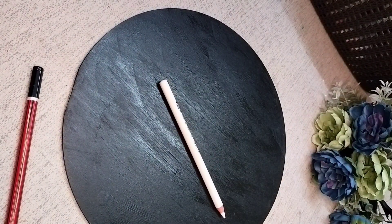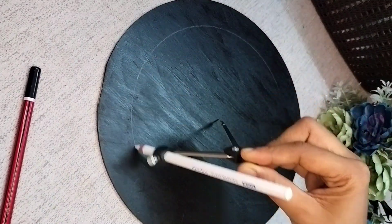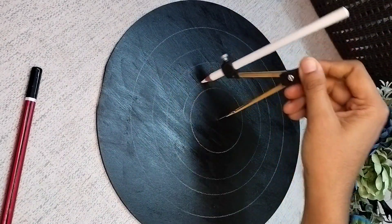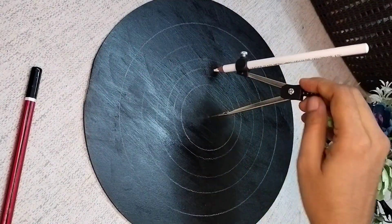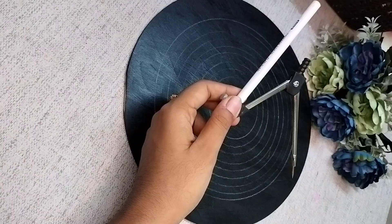Now we will take a white pencil and a compass and place it on the center point. Then we will make random circles — make as many circles as you want so that your shapes will be accurate.